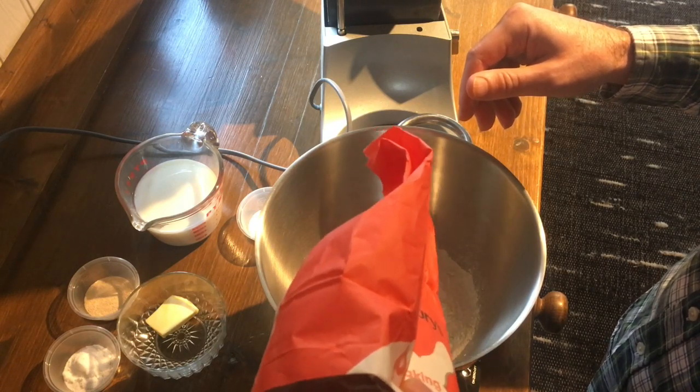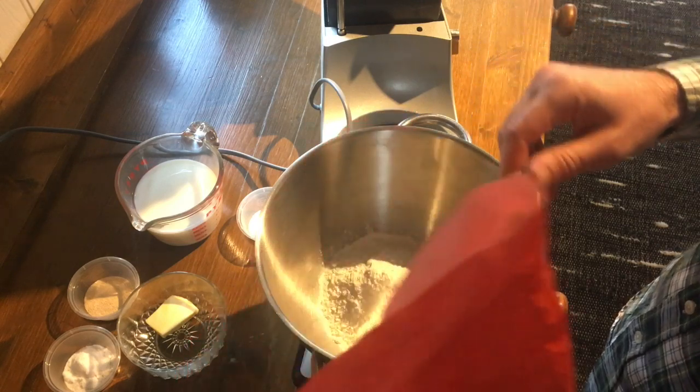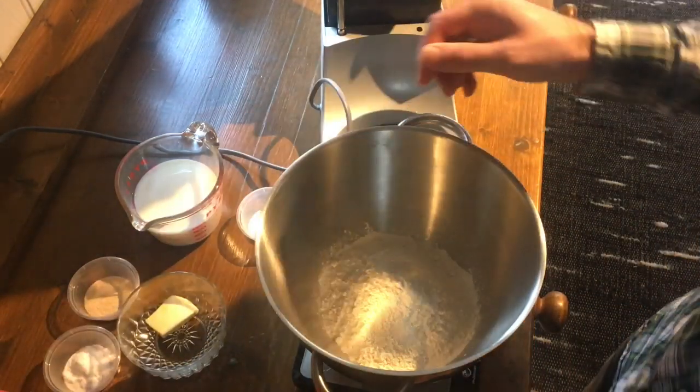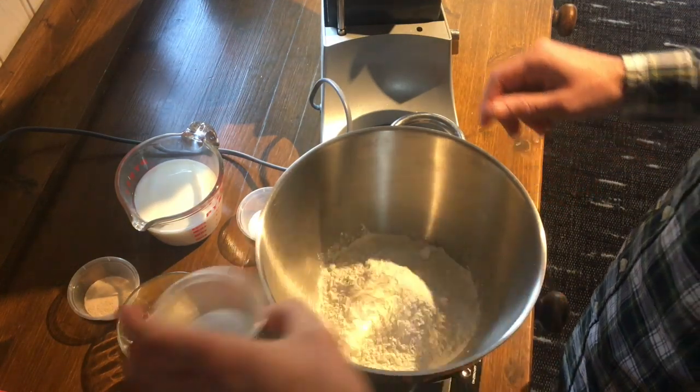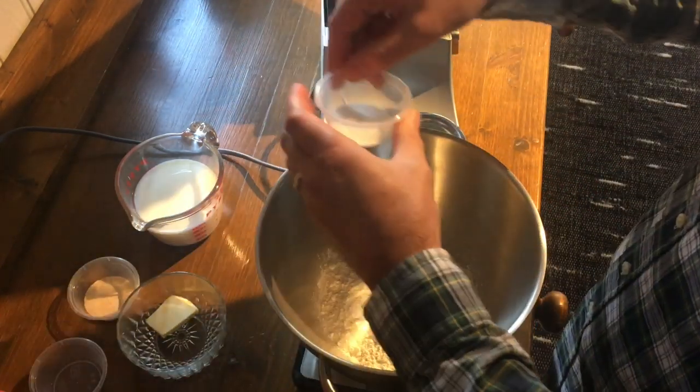All right, so we're going to start out with 284 grams of flour, and then 7 grams of sugar, and then 5 grams of salt.